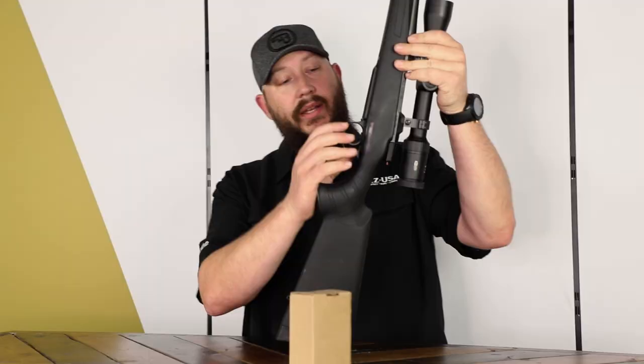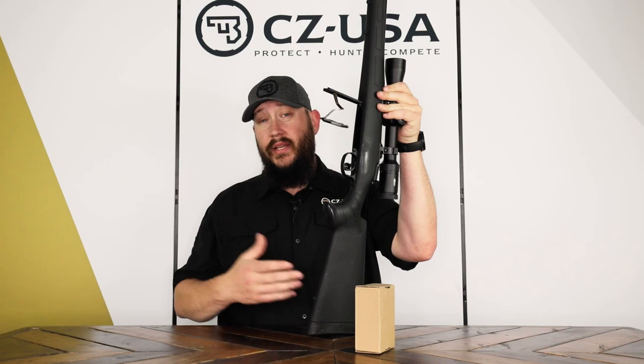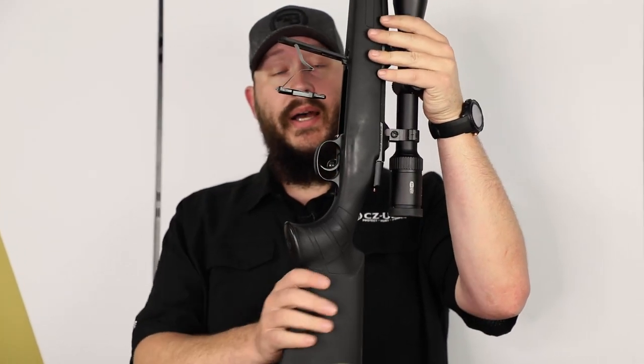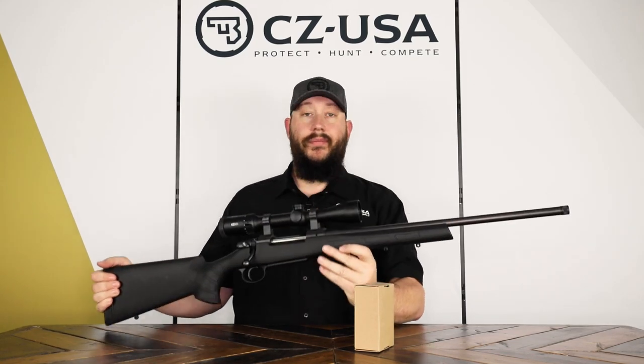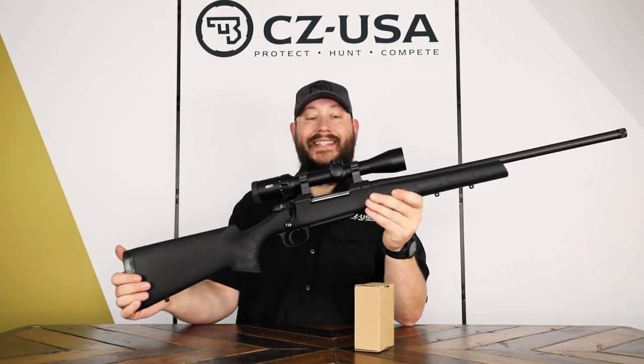This gun has a hinged floor plate, so if you need to unload your ammo — basically if you're getting into a truck or something — you can pop that floor plate and drop all your ammo to have an empty gun. Some localities require a gun to be completely unloaded; you can't have a loaded magazine in your pocket. A hinged floor plate like that makes it easy to unload the gun.